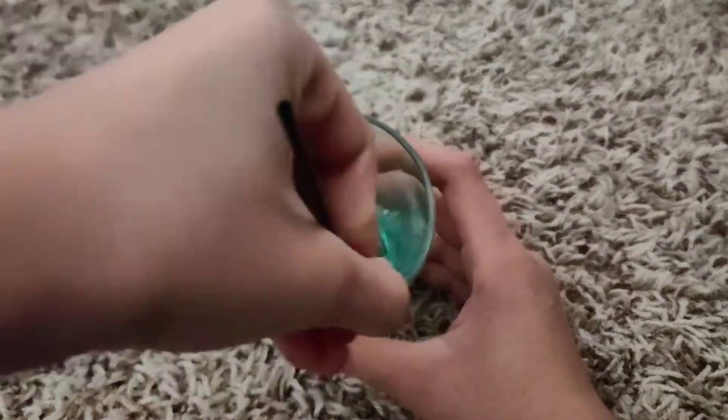I wouldn't call it a slime so much as a more clay-like texture. If you reach a stage where your body wash reaches a crumbly texture — it did happen off camera so I can't show you — don't worry, just knead it or keep stirring and it will fix. I went in and kneaded it and it started to mold into an actual clay texture. It's really nice, actually soft, doesn't stretch too much, but it's super soft and nice to poke and play around with. I would say this is a success — I don't know if I'd call it a slime, but it's a success.